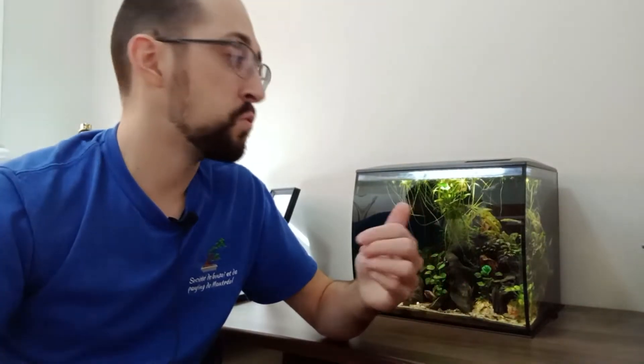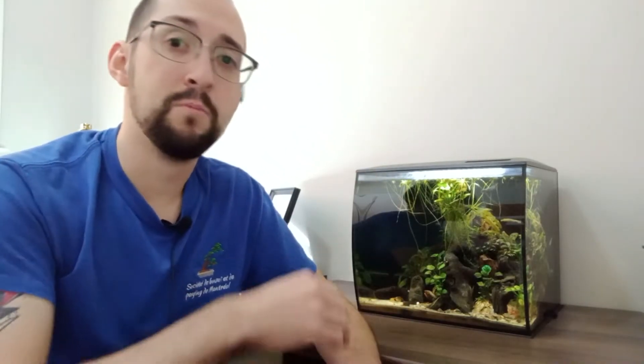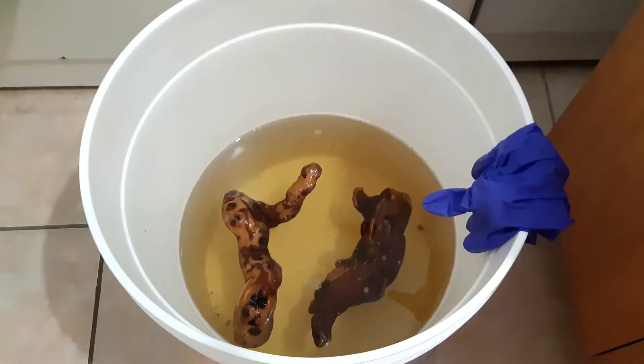Another issue with grapevine deadwood is that it is really lightweight, so when I was initially building this aquascape it was super hard to have these pieces stay in place and get waterlogged. Most of them I had to put in water buckets for months hoping to get them to sink, and some pieces I just straight up had to glue down on some rocks or on the aquarium glass because they were not staying in place.